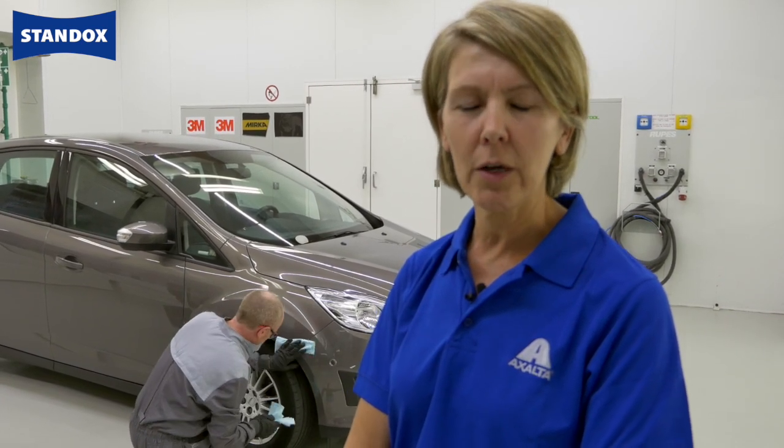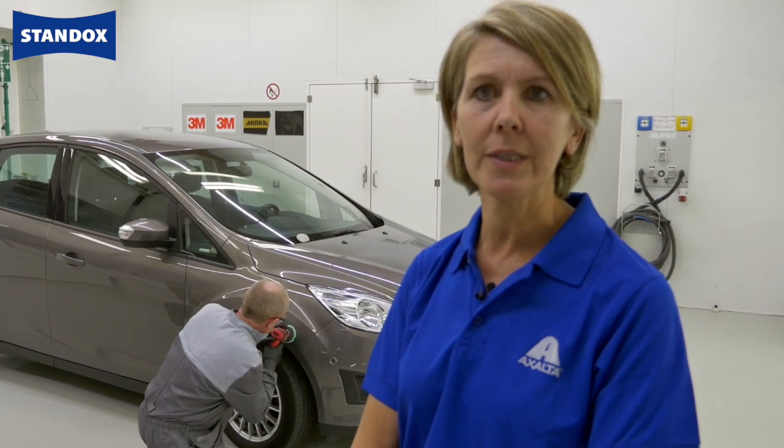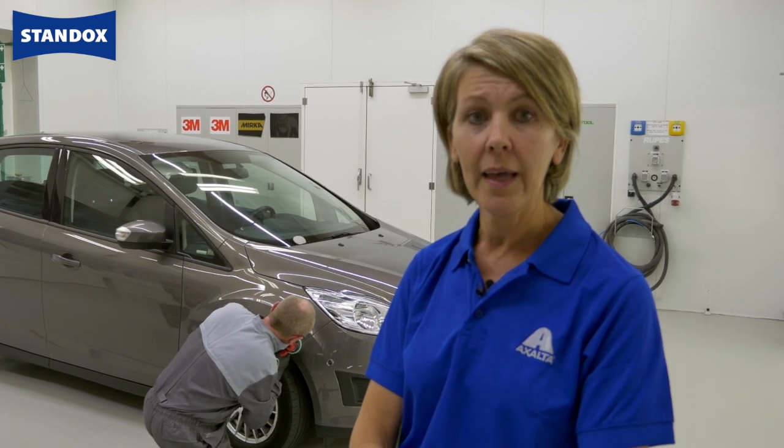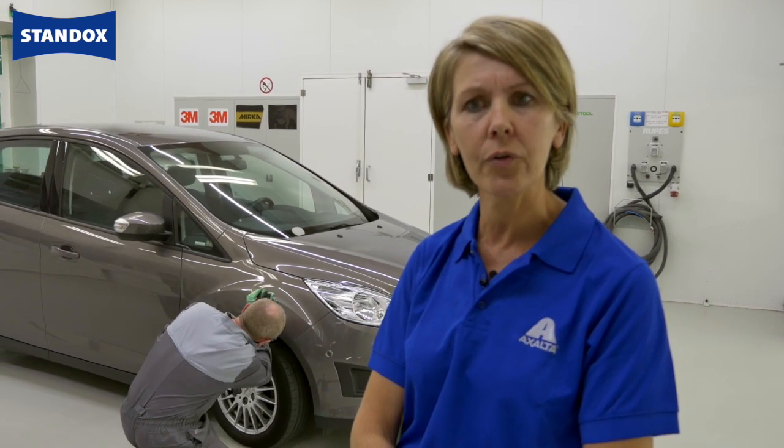The key for a good measurement is a nice clean polished surface. We must remove any oxidation. The device is a very precise instrument and any scratches or dirt will have an influence on the result. If you have deep scratches, you can always sand with P3000 and do the polishing step afterwards.